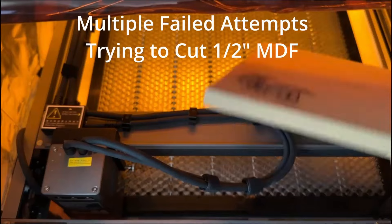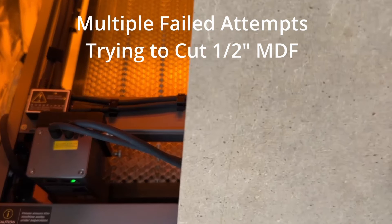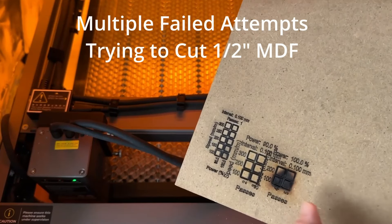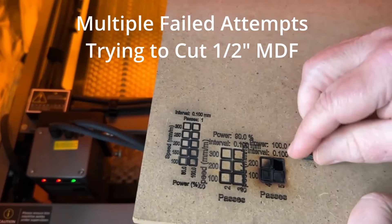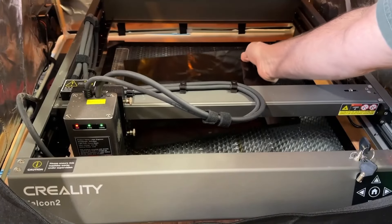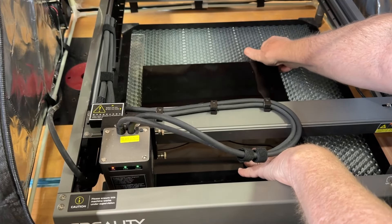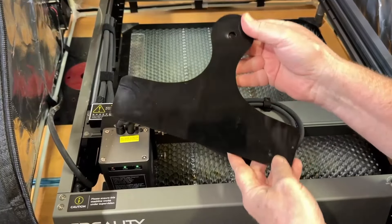This laser claims to cut 15mm wood in a single pass, which should work well for making templates — one of the main reasons I upgraded from my 5-watt laser that just wasn't cutting it. I wanted to cut templates in half-inch MDF, but MDF is more difficult for a laser to cut than wood. No matter how many passes, I could not get it to cut through — it mostly caught on fire. Maybe I should have gotten the 40-watt version. My backup option is cutting templates from 9mm black acrylic, which this laser handles with no problem, and acrylic works really well for templates.